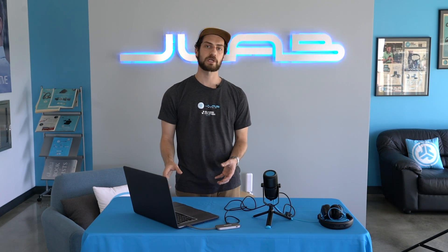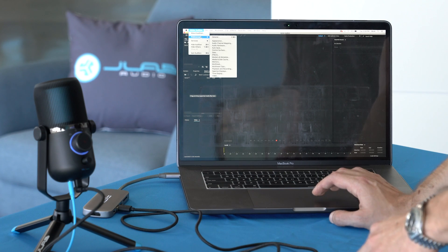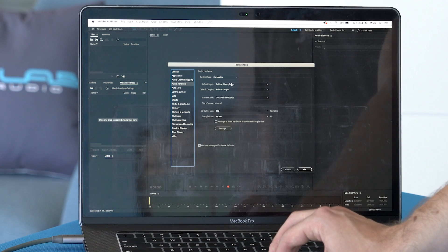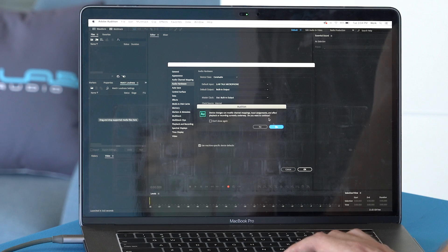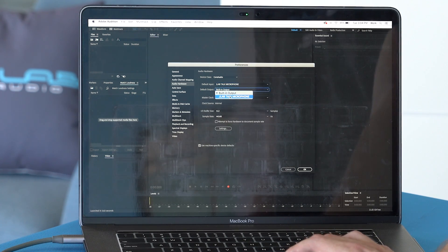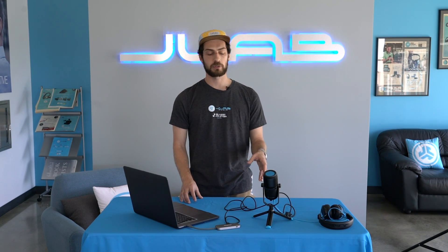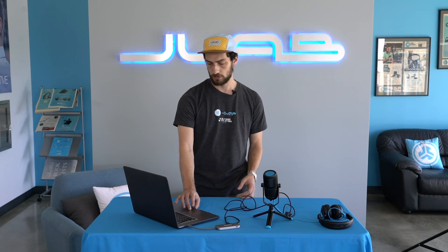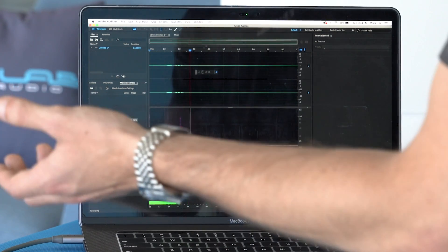In Adobe Audition, which I use all the time for voice recordings, go to Preferences, then Audio Hardware, and change the default input and output to the JLab Talk Microphone. Once confirmed, your input is using the mic, and you change the output so that you can use the monitoring on the microphone to hear yourself. Hit OK and you can start a recording using the mic's input.